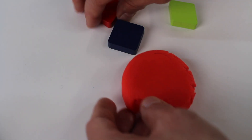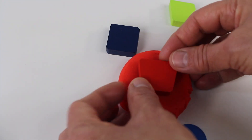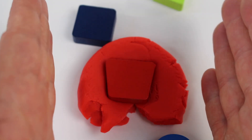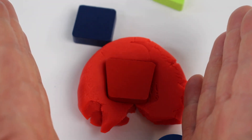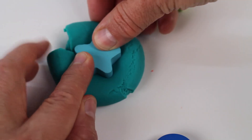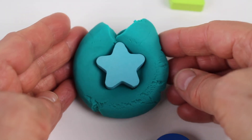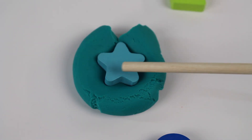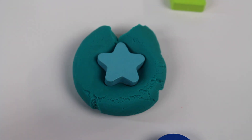This one is interesting. This is called a trapezoid. It looks like a square, but the sides are slanted inward. The next shape is a star. Look, the star has five points — one, two, three, four, five. Wow, look at this shape — isn't that neat?